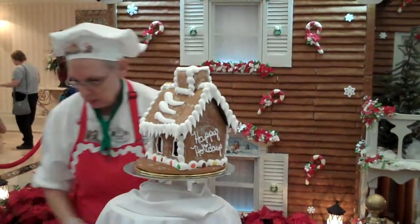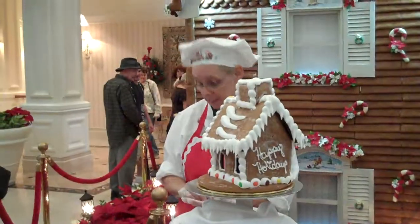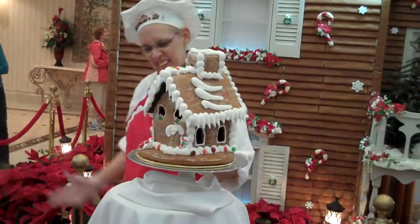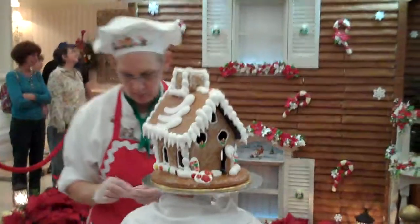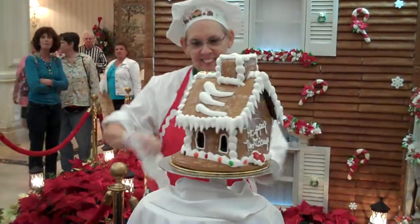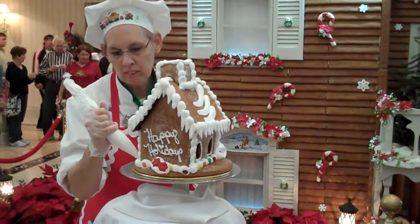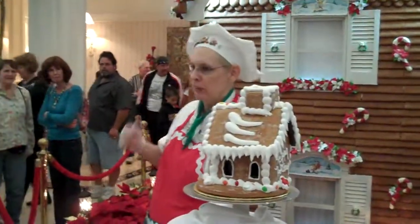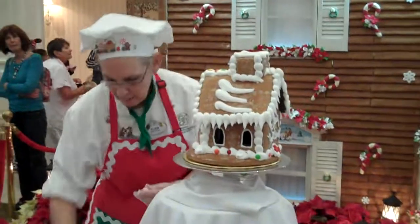I'm going to put some poinsettias in the yard, and I do like hidden Mickeys. You can make a Mickey with those — it looks sort of like a hidden Mickey. I'll put some more poinsettias on the back of the house. I'm just using more royal icing as my glue — the glue is either royal icing or chocolate. Now I like to call this my little cottage out in the woods; this is where I vacation. I'm going to put some mushrooms in the yard, and this is where your Disney trivia comes in — can you name a Disney movie that has mushrooms? Alice in Wonderland was always my first one.